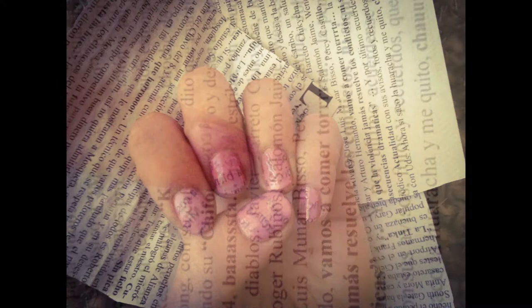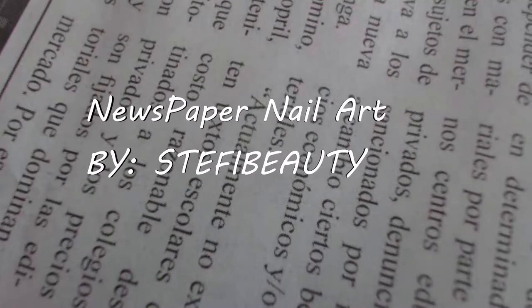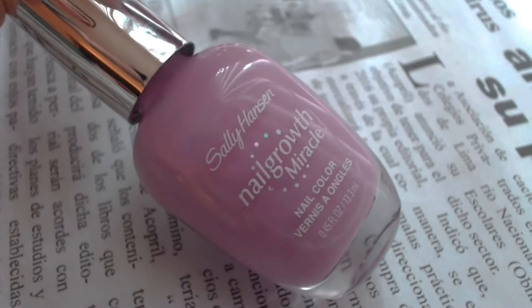Hi everyone! Today I would like to show you a great way to create newspaper nail art, which gives you a new meaning to having the latest information at your fingertips. Let's get started!